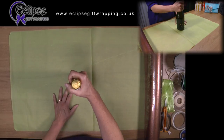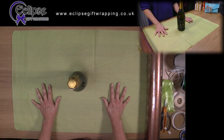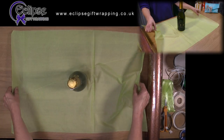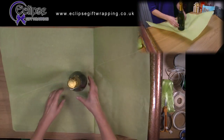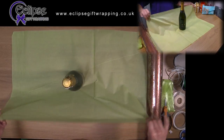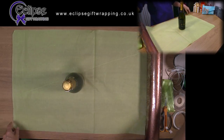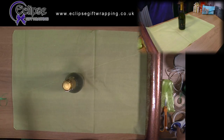Make sure, with your cellophane nearby ready to go, that your bottle is in the centre of the piece of tissue, so that if you lift it up, the sides or front and back, the bottle will be in the centre in both directions. Make any small adjustments needed to have the bottle in place. Take some tying ribbon and have that ready because you'll need it once you've pleated the tissue.